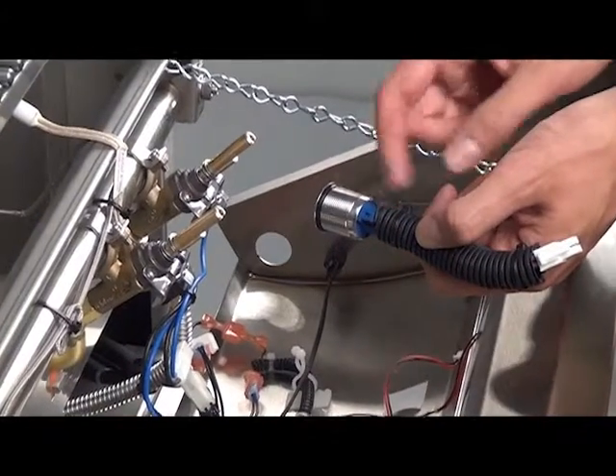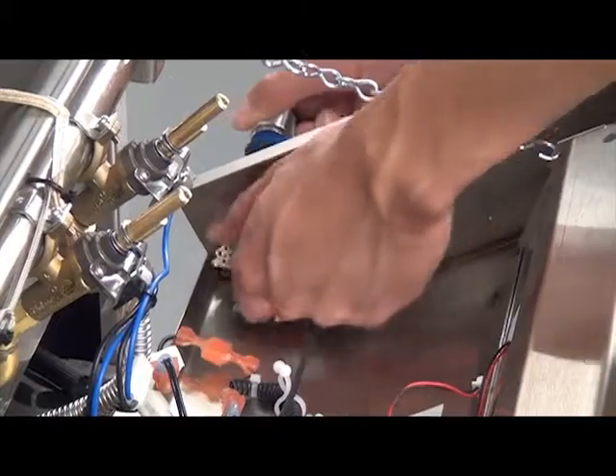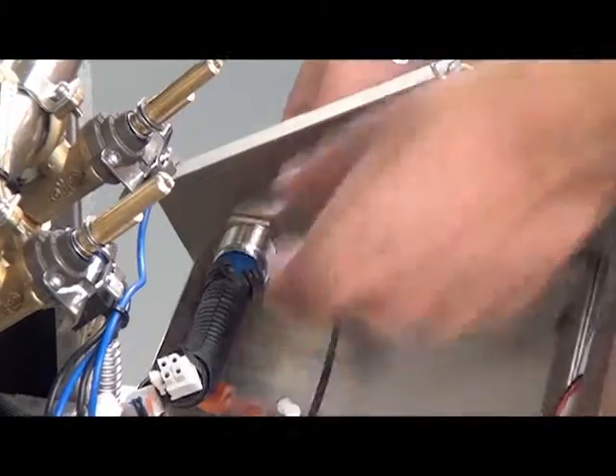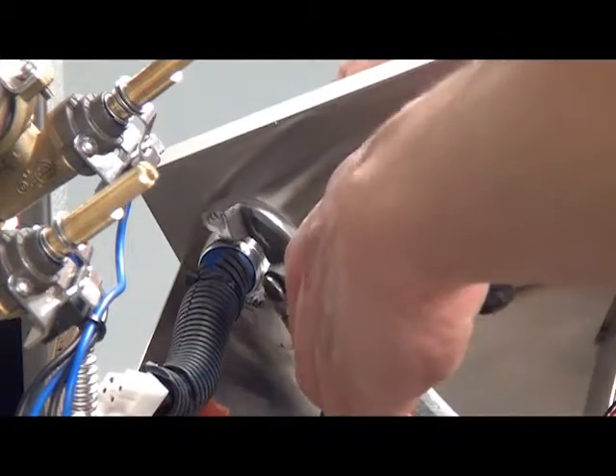Ensuring the O-ring is flat against the master switch, insert the new master switch into the opening. Using the nut provided with your new master switch, hand tighten the switch in place, then use pliers or an open-ended wrench to secure.